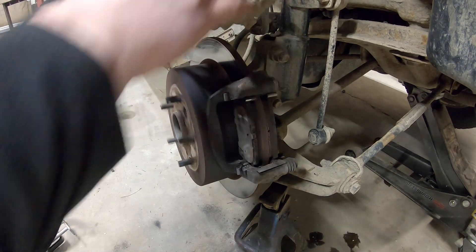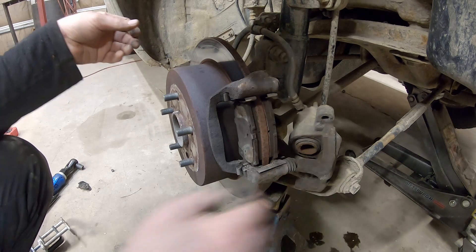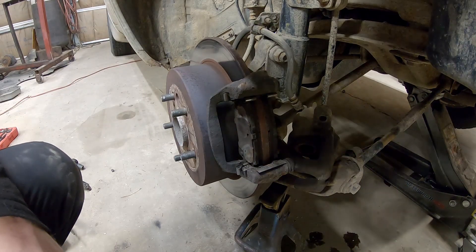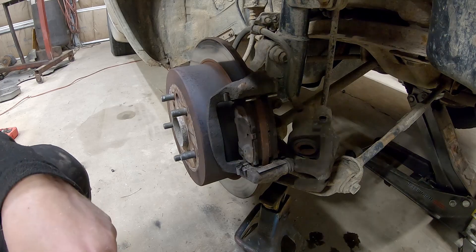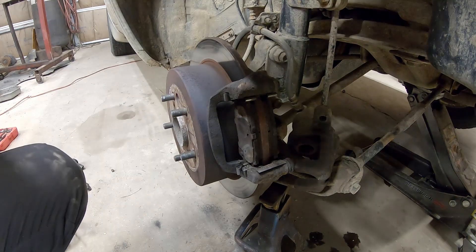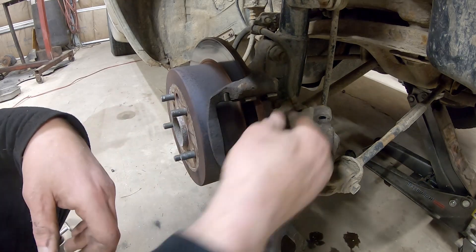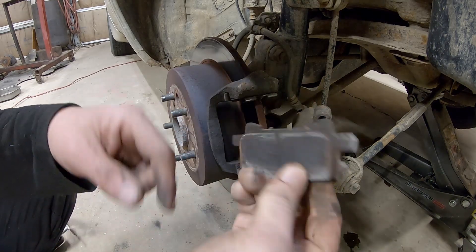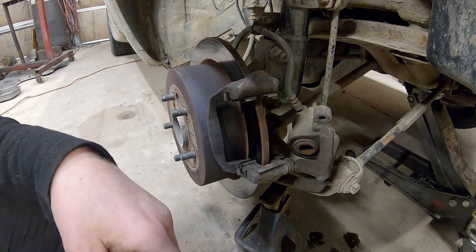It sounds like that wheel bearing's wasted too. I happen to have a wheel bearing for this thing — this job just got a lot deeper. Let me go find that wheel bearing I ordered a long time ago and we'll get that out here. We need a wheel bearing also. Our pads aren't completely wasted — still had some anti-seize on it. We need a caliper and a wheel bearing.